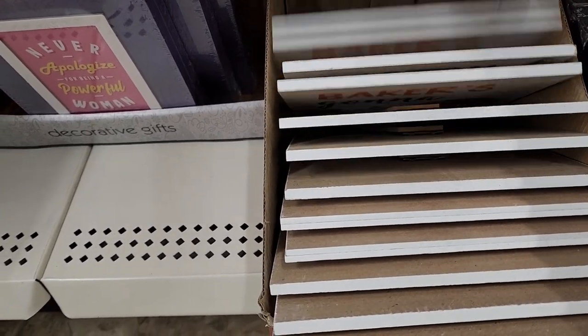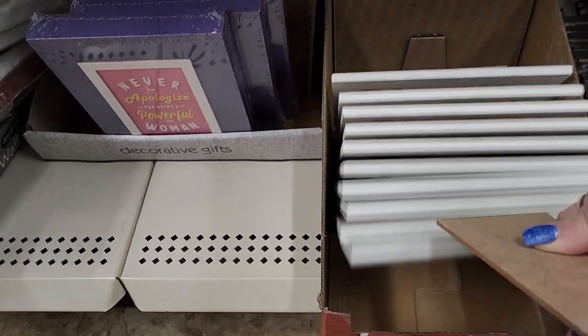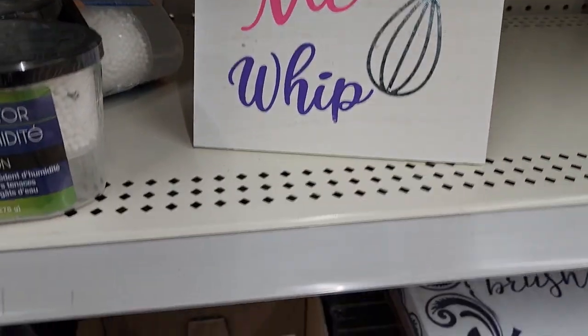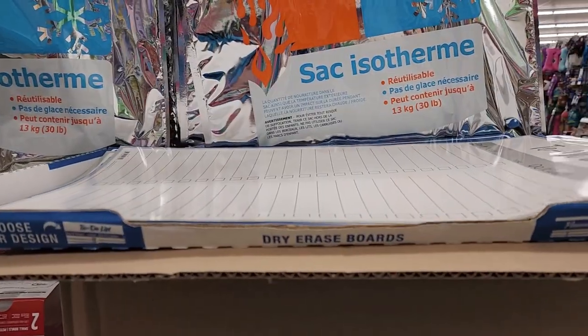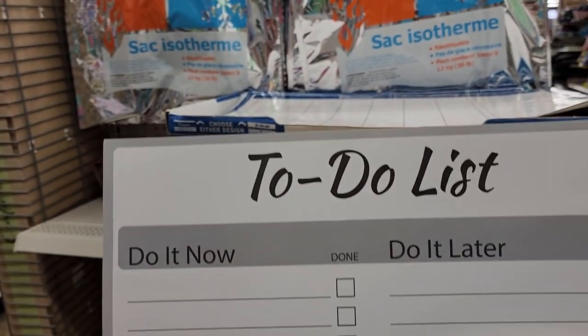They have a little kickstand so you can just stand them up wherever you'd like. Sometimes all you have to do is turn a corner to find something interesting — and I did. This is an illuminated to-do list that you can wipe off, check off, and do all over again.